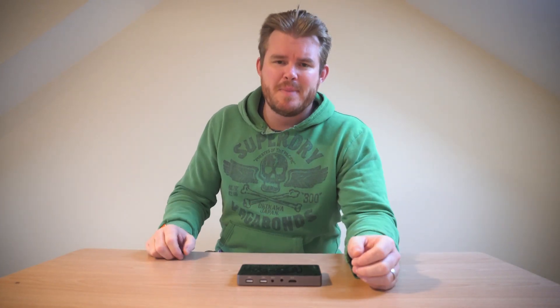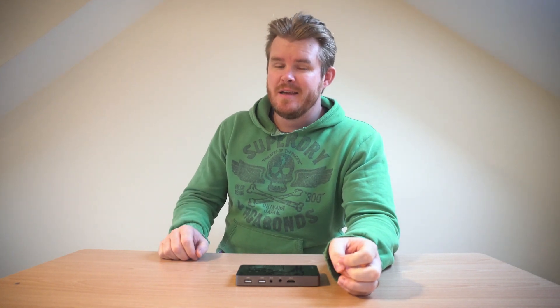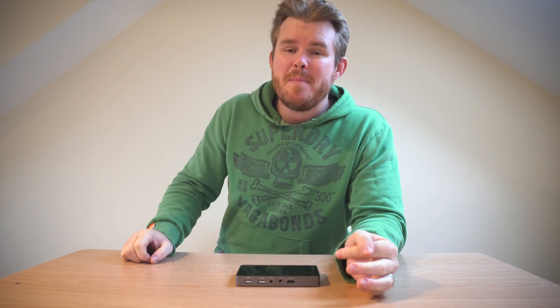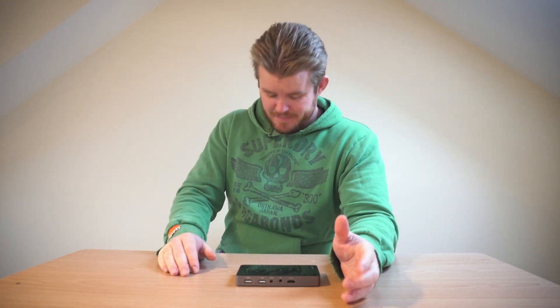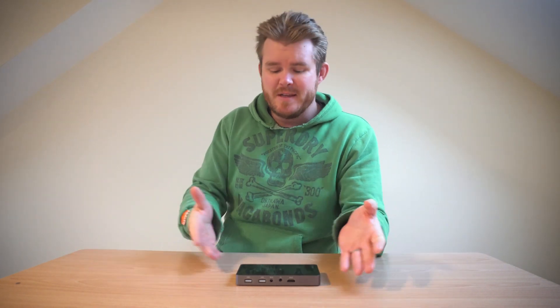Just to run through some of the specs that this bad boy is packing. Running Android 4.4 OS, it has Bluetooth 4.0, dual band Wi-Fi, and a 3,000 milliamp hour battery which should give you about two to three hours of playback time depending on how bright your screen is. Comes with one gigabyte of DDR3 RAM and eight gigabytes of internal storage. Comes with the operating system already installed along with Netflix, YouTube, and apps to stream from your iOS or Android device. This thing has it all.